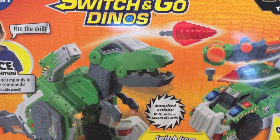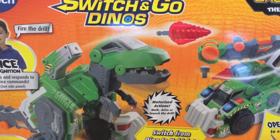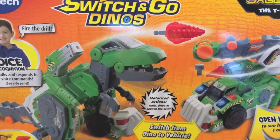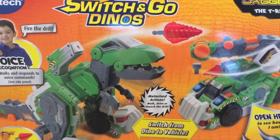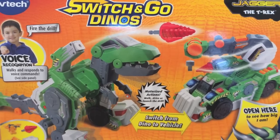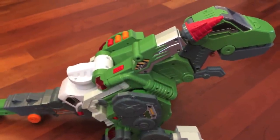Hi friends, welcome to Disney Toys Review. Today we have a very special toy — it's a very large dinosaur that actually converts into a vehicle. Let's open up the box and see how this works. I forgot to mention this also takes voice commands, so you can operate this toy by just talking to it.